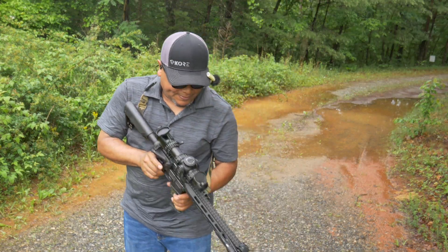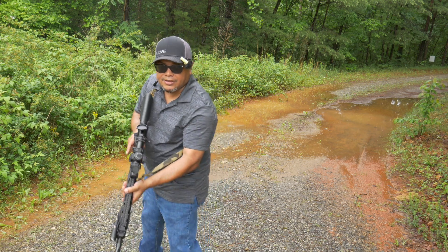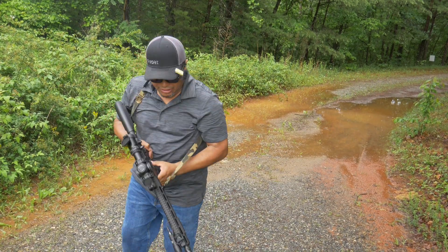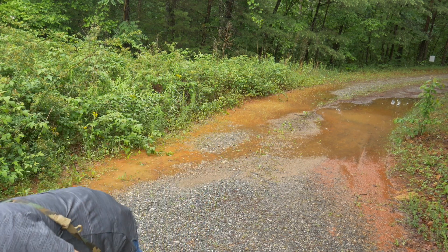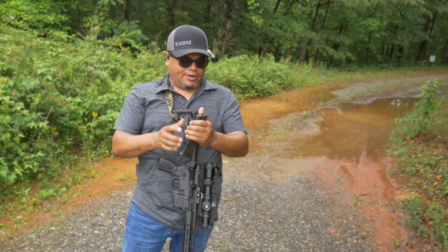Running it again — no issues this time. Let's clear the weapon. Alright, that run was clean. Now here comes the fun part.